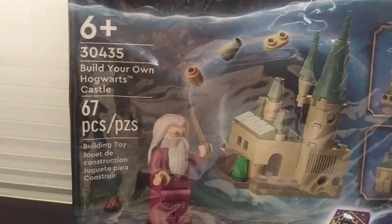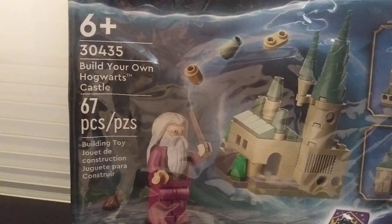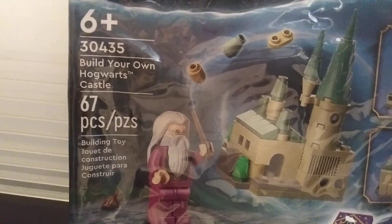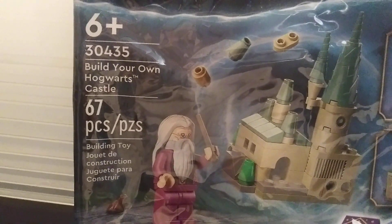Hey guys, Sadler Bricks here with another little review — our second one of 2023. Hope the new year is starting off great for you guys. Anyways, another little set here: Lego set 30435.